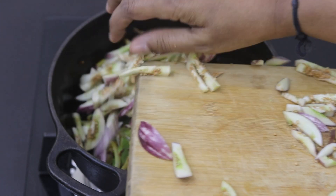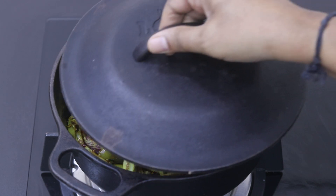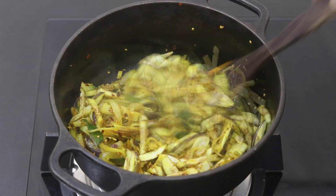Add in the sliced brinjal, half teaspoon of sea salt or as needed, and give this all a good mix. Once nicely mixed, cover and allow the brinjal to get cooked. Two to three minutes later, open the lid and give it a good stir.